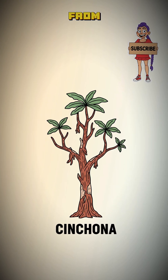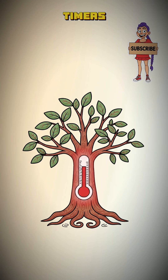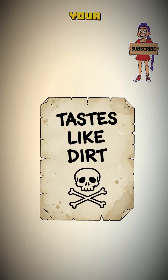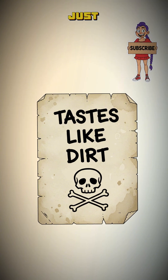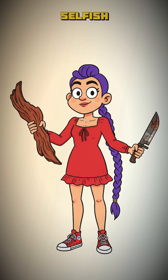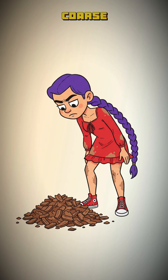First, you need bark — specifically from the cinchona tree. The old-timers called it the fever tree for a reason. Get the wrong tree, and your last journal entry will just read 'tastes like dirt.' Shave the bark off. Don't kill the tree unless you're feeling particularly selfish today. Grind it into a coarse powder.